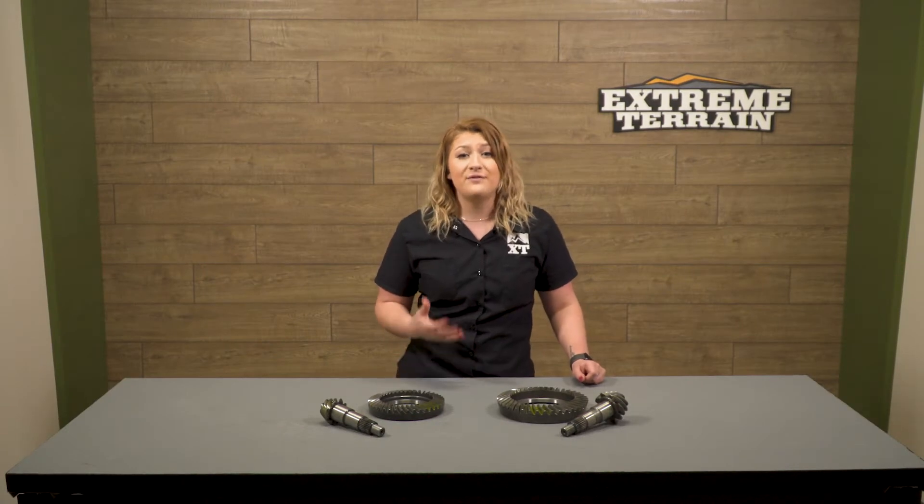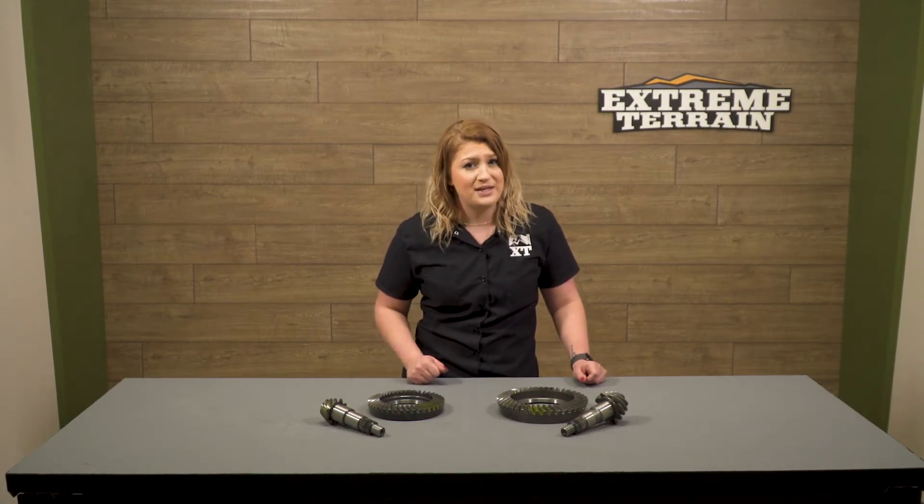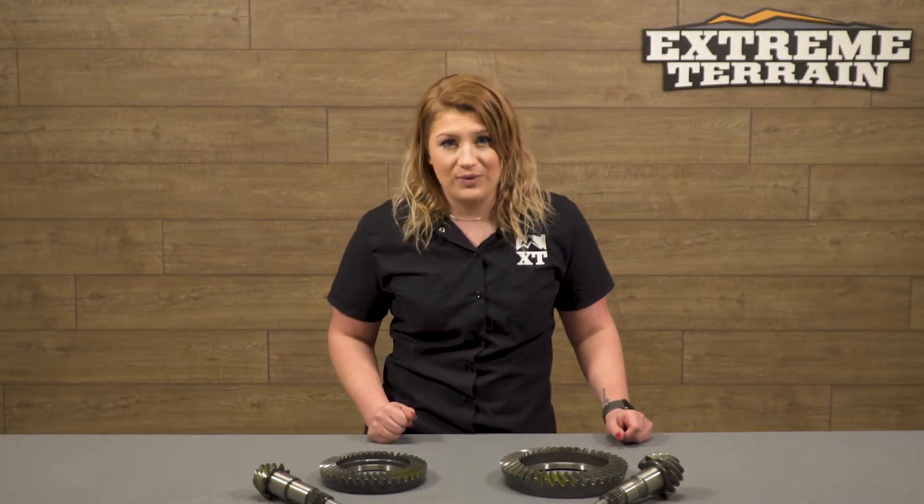Choosing the right gear ratio will definitely depend on your gearing, transmission, and tire size. You can find tools and charts on our site in our learning center, and the charts will be underneath our drivetrain section for when and why you should regear your Wrangler.